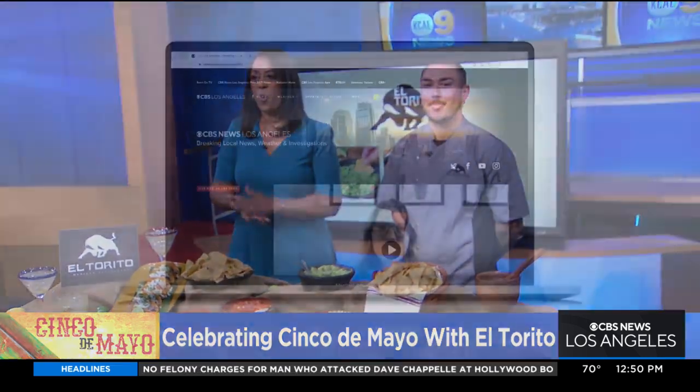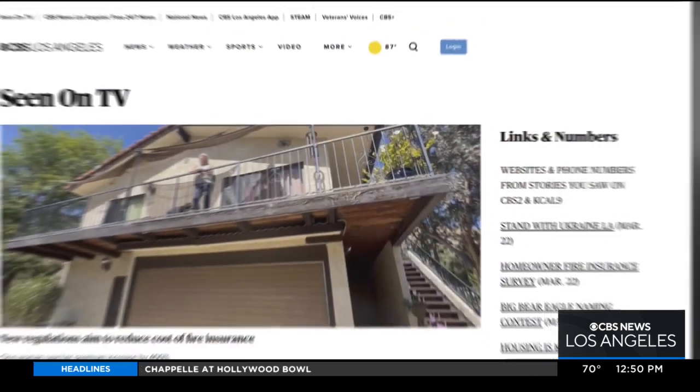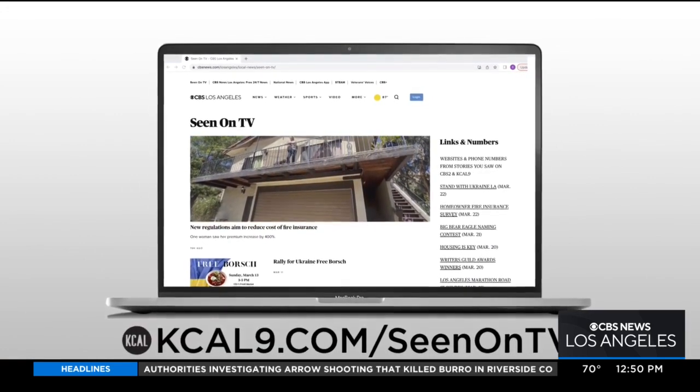There's a lot of fun happening today, and we certainly appreciate you making time because I know it's going to be a busy day for you. Thank you so much. For more information, you can go to our website — it has all the information about what's happening at El Torito. Just go to kcq9.com and click 'Seen on TV.'